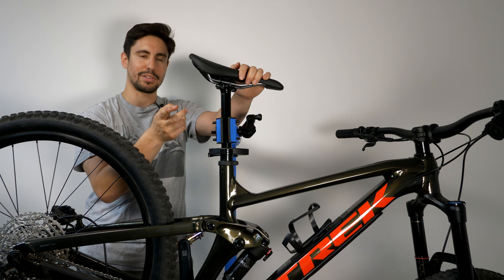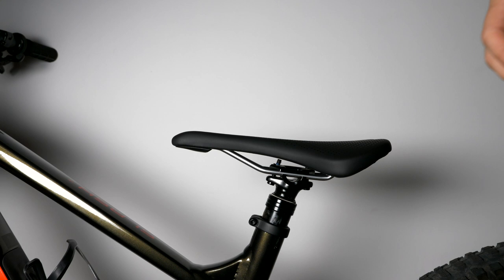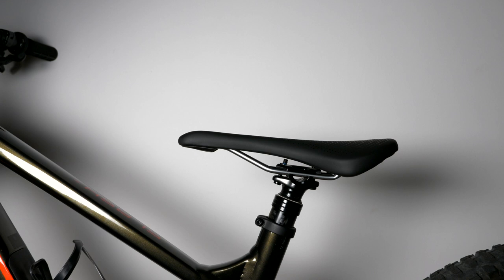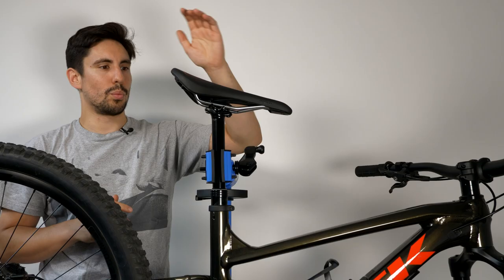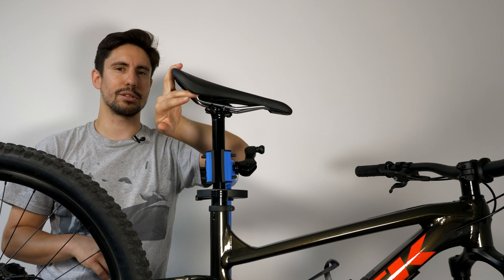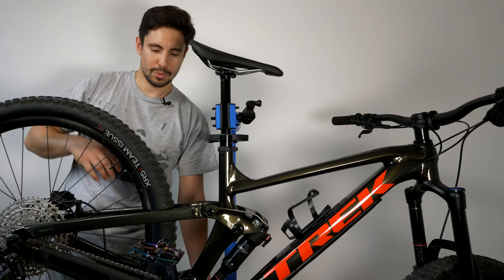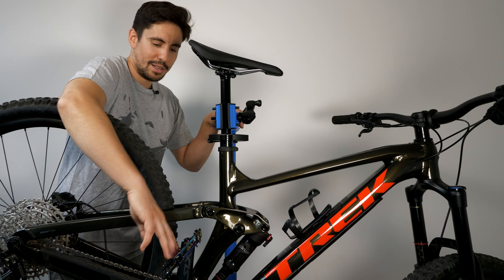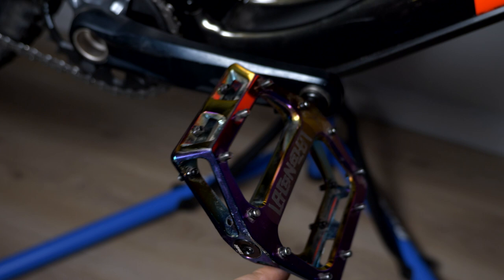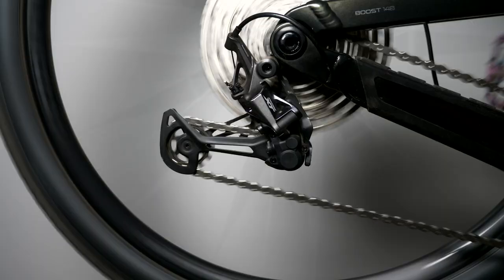The seat tube angle on this frame is steeper, which really helps with steep climbs — I felt much more comfortable climbing on this compared to the Vitus. The dropper post is a Trans X with 150mm of travel and it's really smooth — using the lever you can control the ascent speed, either raising it fast or slowly. The saddle is the Bontrager Avada; I haven't found it that comfortable yet but I haven't done much long climbing with it. I also upgraded the pedals — I moved my DMR Volts over from the Vitus, great pedals.